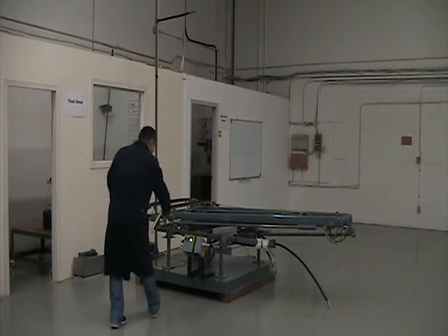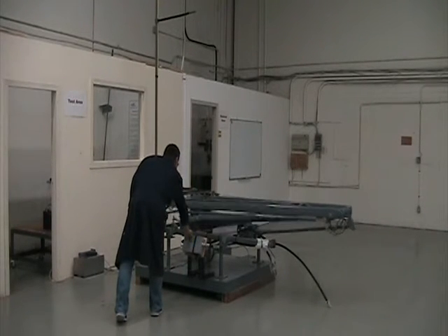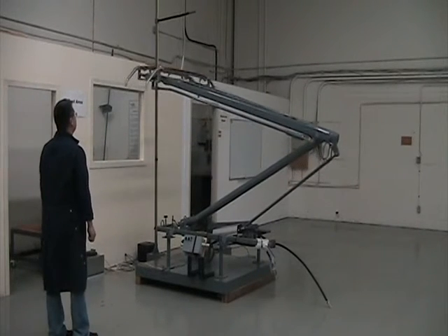Full cycle testing is performed to ensure the pantograph and its components operate correctly.